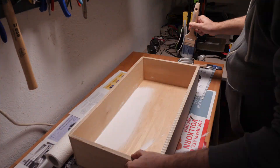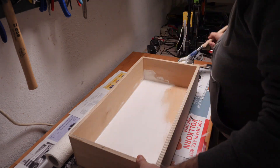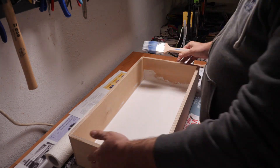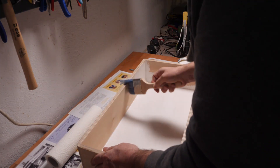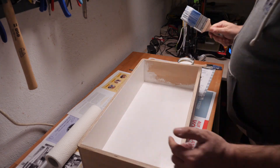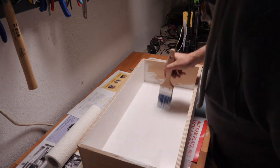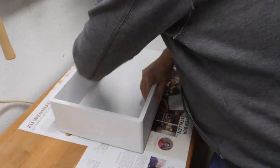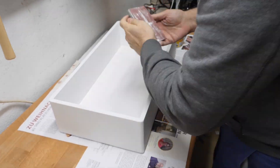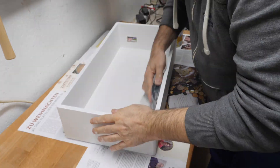Now I put the first coat of primer on the wood, because the wood will suck up the color very fast, and that's not so good, so I prime it first. After that I will sand it down again with some 250 grit sandpaper, and after that I put on the second coat. It's better to prime it two times before you get the paint on it.